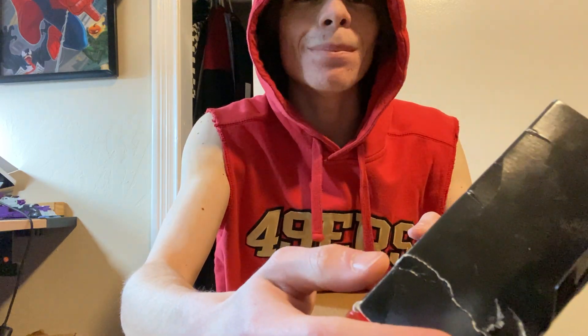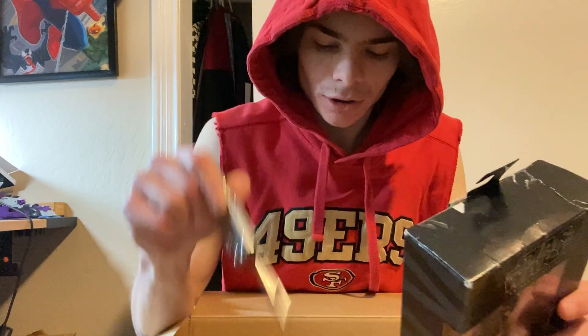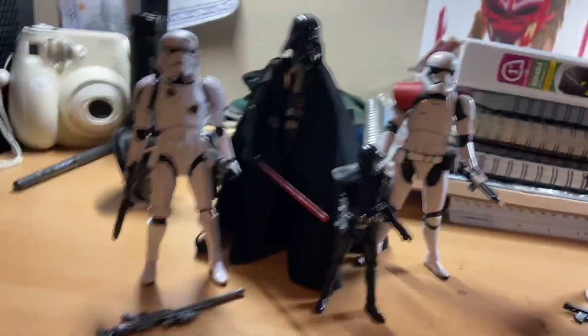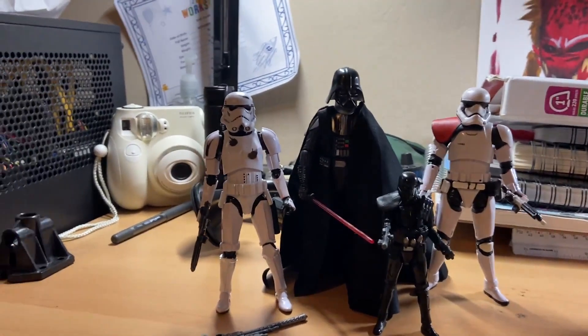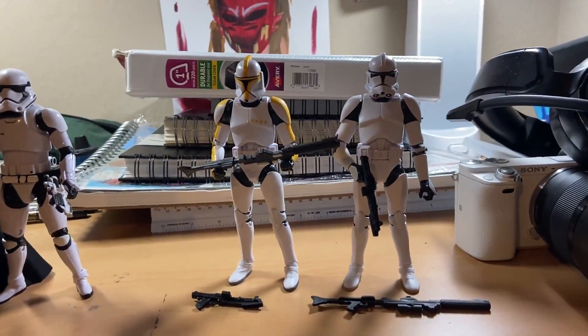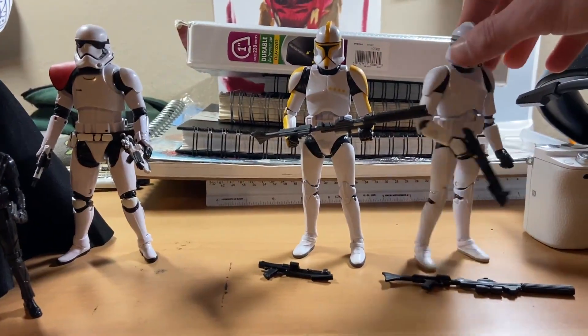I bought this used, so the box is wrecked to shreds. All right guys, here it is — Darth Vader, the two Stormtroopers, the Death Trooper, and over here we got the two Clone Troopers. I like how they come with two guns — that's really neat.